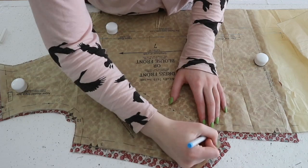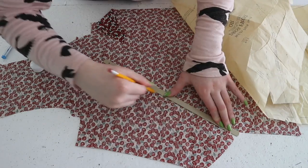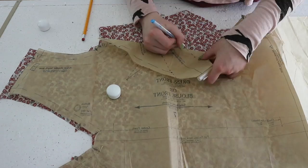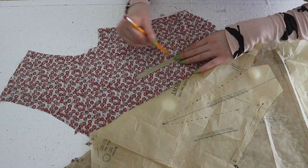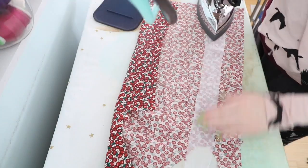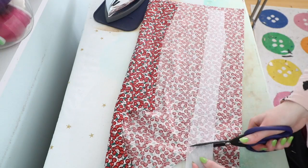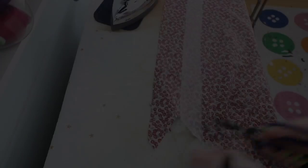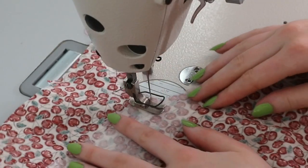After cutting everything out, I began transferring markings from the pattern onto my fabric, like the button placement, center front point, and the darts. These darts are pretty interesting — they are huge and span diagonally from the center of the chest to the natural waistline, giving the garment a unique silhouette. Definitely not a placement I would usually draft a dart to be, but it did the job. And before sewing the darts, I ironed a strip of interfacing into the very front of the bodice. The pattern said to baste the interfacing in place, but I prefer iron-in interfacings, so that wasn't necessary.